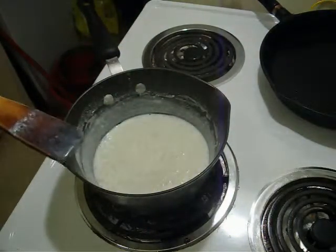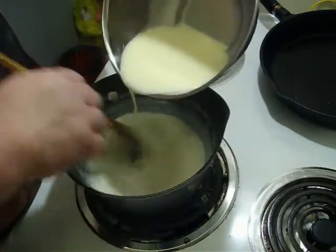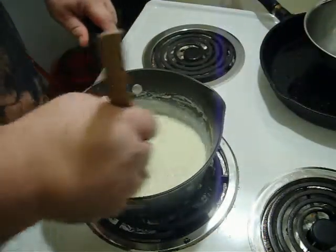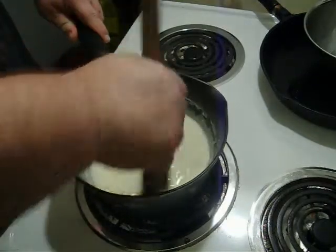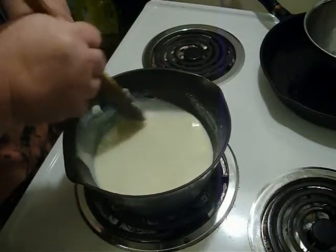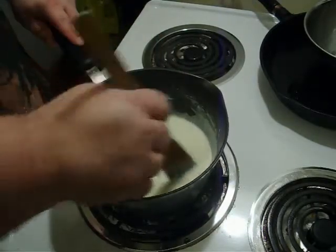Normally in a pudding or custard you would temper in an egg — we're gonna get around that, we're gonna cheat. I've beaten one whole egg with a half a cup of cold milk. Once the base mixture is as thick as we like it, we are going to slowly pour in that egg and milk mixture, stirring well the whole time. Once that's in, cook it for exactly two minutes. At two minutes you could use just another ten seconds if needed, but I would not recommend going over two and a half minutes. If you boil it or cook the eggs too long you're gonna end up with scrambled eggs, rice, and funky milk — that's just nasty. You don't need to stir constantly but you do need to stir pretty consistently.